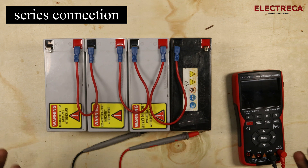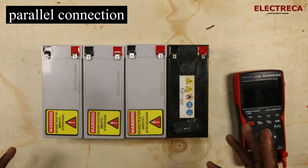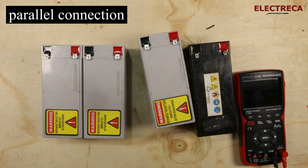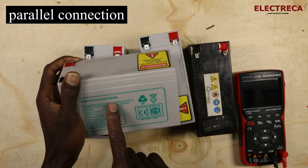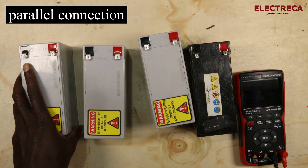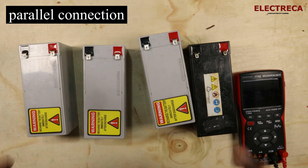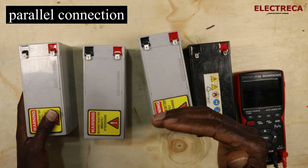Now let's go ahead and do a parallel connection. Since we're done with series, let's cover parallel. In parallel, because each battery here is 12 volts, your interest will be in increasing your capacity. For example, this one battery is 12 volts, 7 ampere hours — on a UPS it will give you maybe 35 minutes at most. If you want to increase the capacity, you add more batteries in parallel, because you won't change the system voltage — it stays at 12 volts.